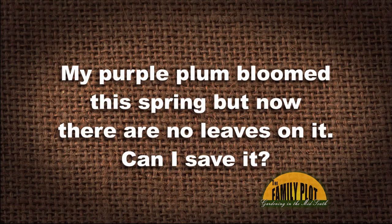My purple leaf plum tree bloomed this spring, but now there are no leaves on it. Can I save it or should I cut it down? What do y'all think?